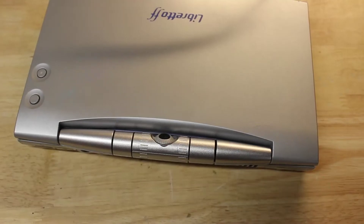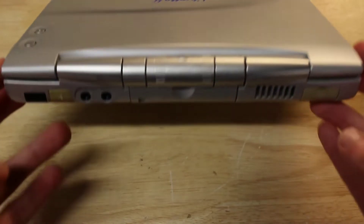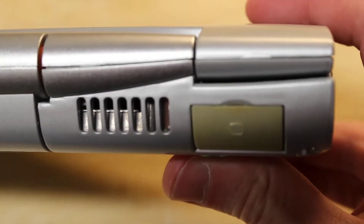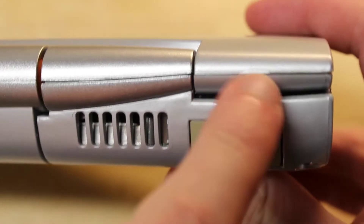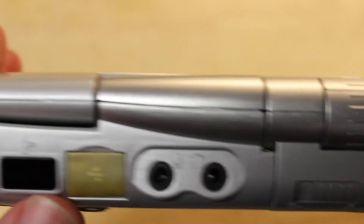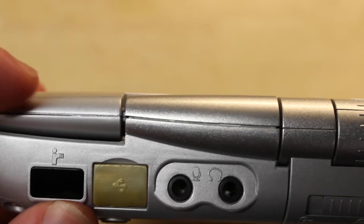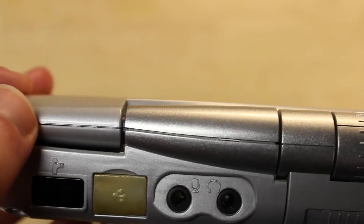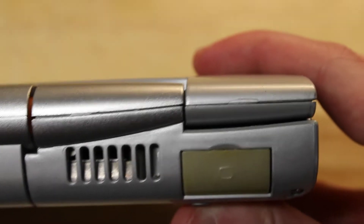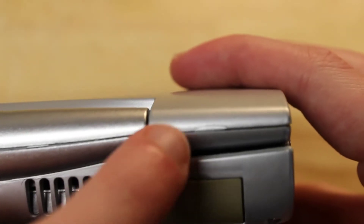It's important to note that when you take apart the display of the Libretto, there is basically a 100% chance that you are going to break these corners off. This one has already started and hasn't even been removed before. There are little clips that hold it in place and unfortunately they're very weak and will break.